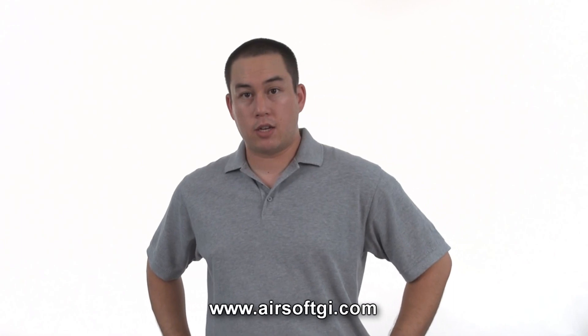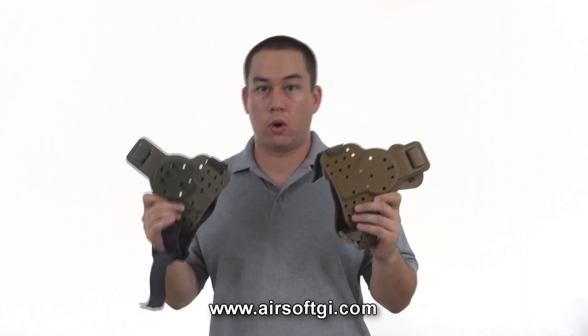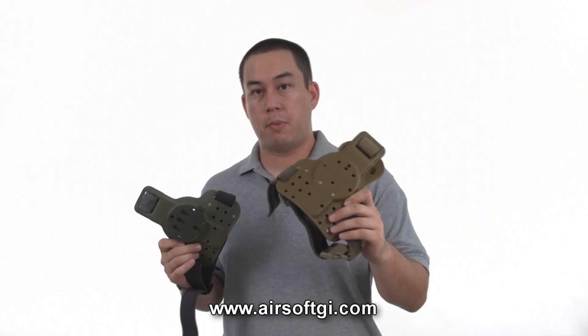Leg platforms are popular locations for mounting holsters, which is why we offer a wide range of G-code drop leg panels to match your G-code holster. If you've purchased a non-RTI holster, you must also purchase a non-RTI drop leg panel.